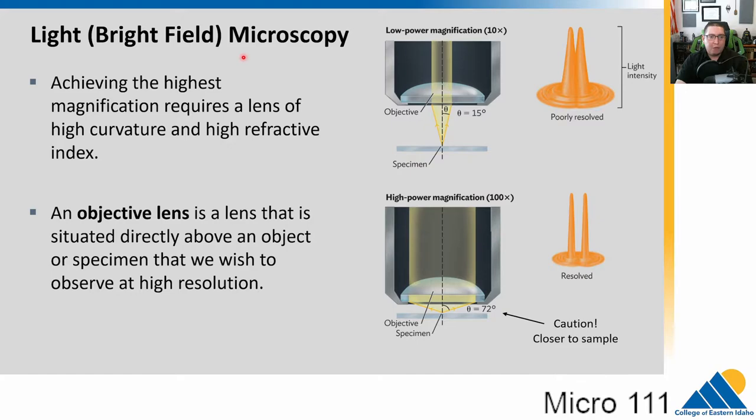Light microscopy, or bright field microscopy, uses curved lenses to refract light and magnify. A low magnification lens has a low curve — for example, a 10x magnification. Light shines up through a very thin sample, gets refracted, then goes into the lens. This is called an objective lens — it's the one right next to the sample. If we had two points, they kind of blur together, and we can't resolve tiny structures well.